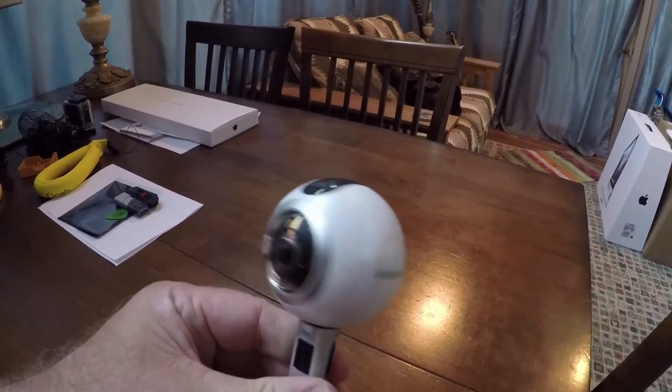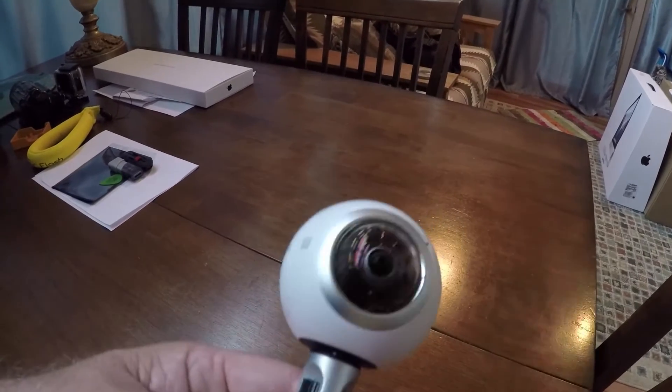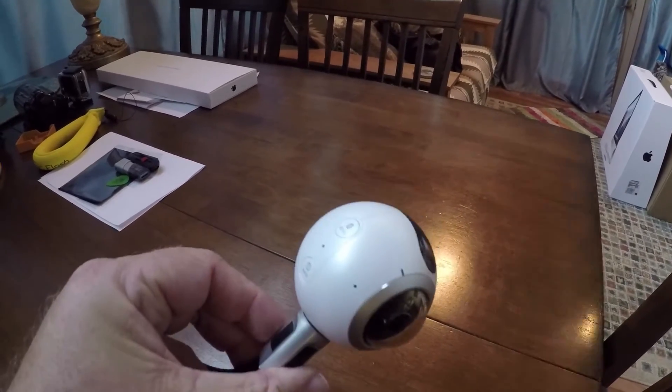Hello friends. I recently shared some photos on Facebook that are 360 degree photos shot with a Samsung Gear 360, and a lot of people had questions about it. It's as simple as buying the Gear 360, which is a little round cue-ball looking camera. You can shoot video with it, you can shoot time lapses, and you can shoot single frame photos.